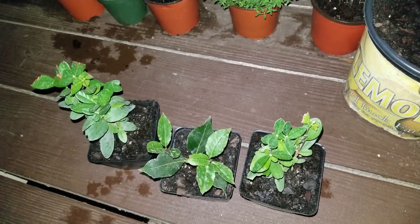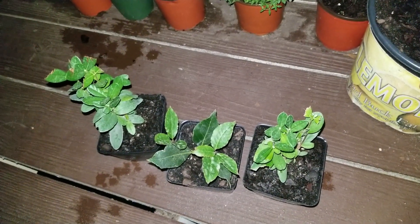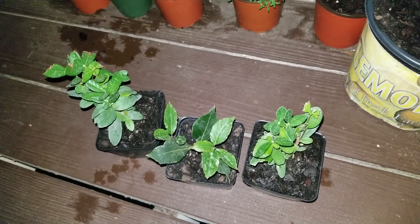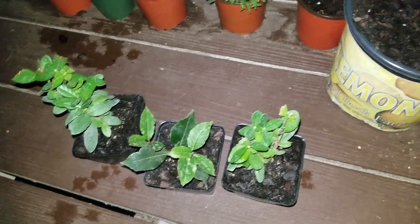I've never had the pineapple guava before. Of course I've had guava, but never the pineapple guava. I just bought the plants on a limb — you know, I've never had a bad guava before, so I just decided to pick them up and see what happens.